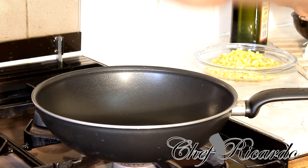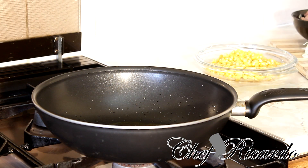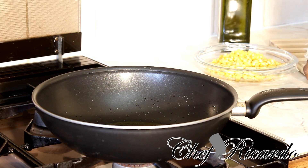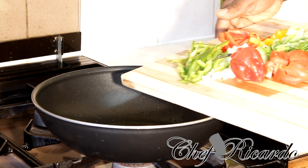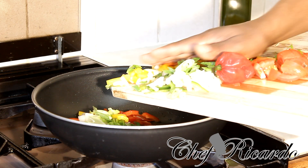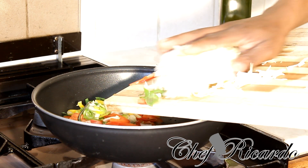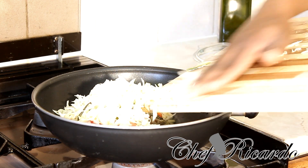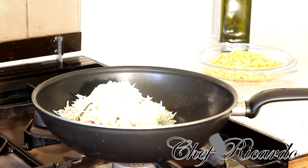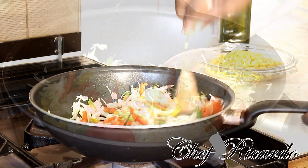I'm using a medium-sized frying pan. I'm going to put in roughly two to three tablespoons of olive oil. Once the pan is getting hot, I put in all of the seasoning — pepper, everything — and then that beautiful cabbage goes in along with the garlic and all the fresh seasoning. Give it a little stir.